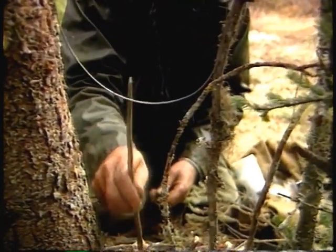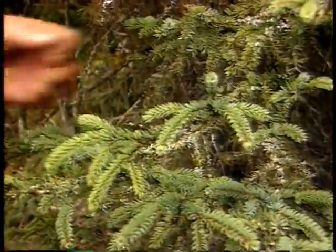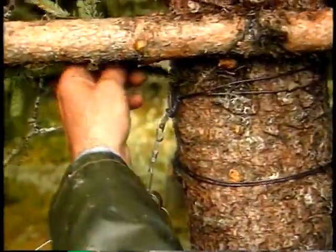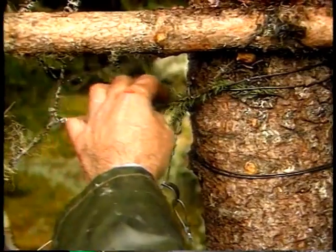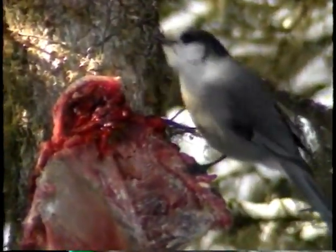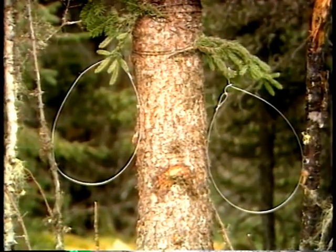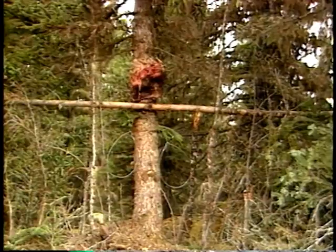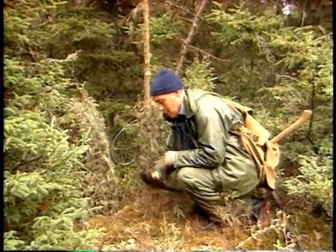He places a small stick under the snare to make the animal lift its head towards the middle of the snare. To avoid having birds accidentally close the snare, the trapper puts a small evergreen branch above it. A second snare is set on the other side of the spruce tree in exactly the same way. Both sides of the snares are blocked with branches so that only the snare openings are visible. The third snare is set a few feet away because some lynx may circle the set without coming very close to it.